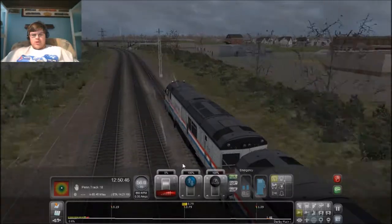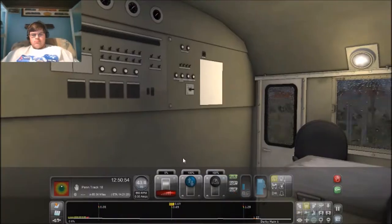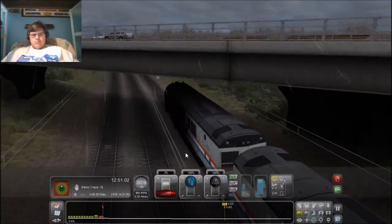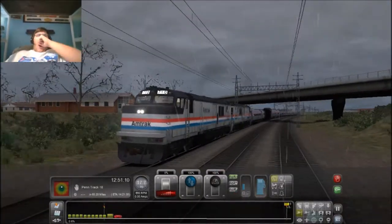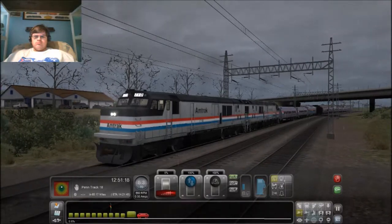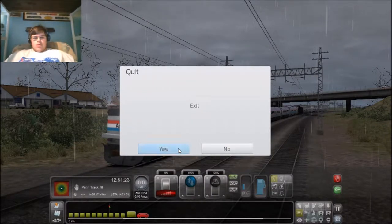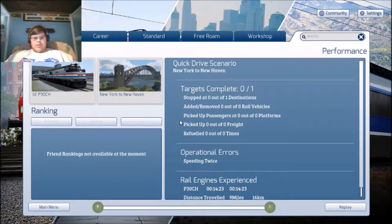Let's test the emergency brake application. They're not too bad. Not bad. Let's take a look at the engine and see if I'm correct on the P30. Yeah, there we go — P30CH. Pooch.